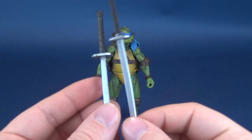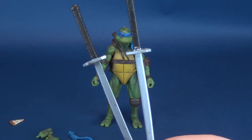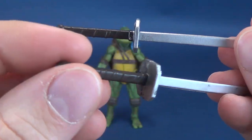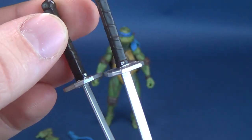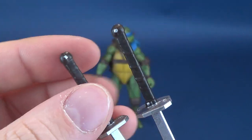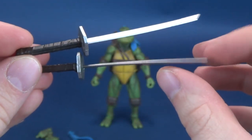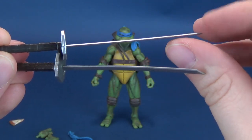Also included, he comes with not one but two — a pair of katana blades. Both katana blades are cast in silver plastic and it looks like the handle has been painted in brown rather than vice versa. There are also little notch points on the top with some additional silver detail, and little rivet points down below as well. You could probably imagine that these are a little on the brittle side.